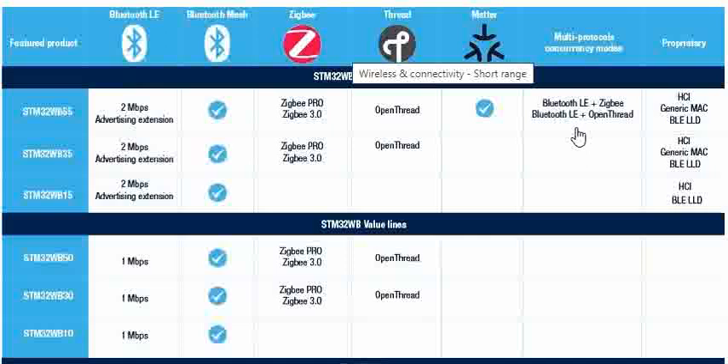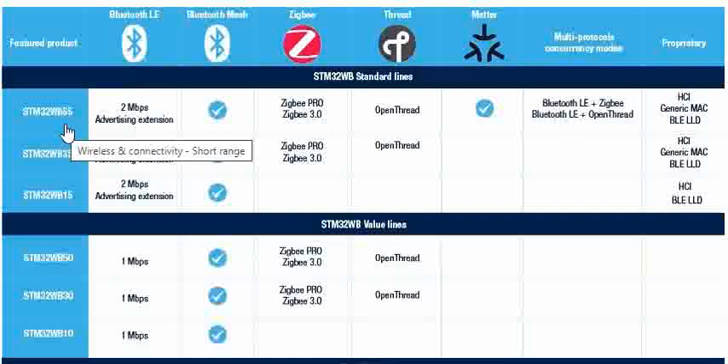If you buy the STM32WB55, basically you will be experimenting with Bluetooth and the IEEE 802.15.4 wireless protocols. One important advantage is that this STM32WB55 Eval Board comes under the Nucleo Pack. We will talk about the Eval Board and other details in the next videos.